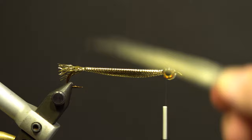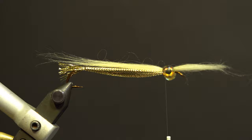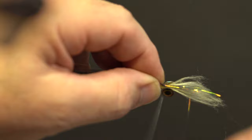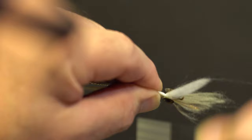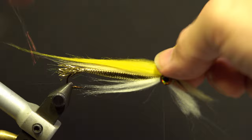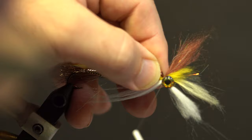Take a section of the beige polar fiber and secure it on top of the hook behind the eyes, slightly longer than the tail. Take a small amount of bronze eye stub shimmer fringe and secure it on top of the hook over the beige polar fiber behind the eyes. Take a section of the white polar fiber and secure it underneath the hook behind the eyes. Add the yellow polar fiber on top of the hook over the shimmer fringe and secure it behind the eyes. Add the brown polar fiber with flash on top of the hook, slightly longer than the yellow polar fiber, secure behind the eyes and whip finish.